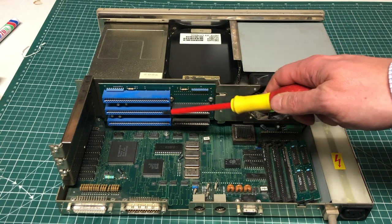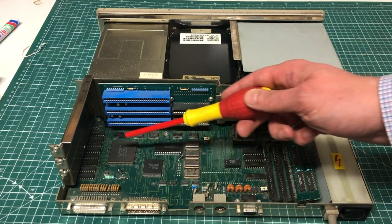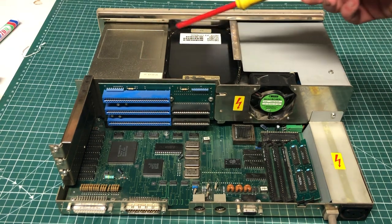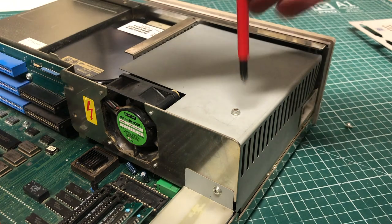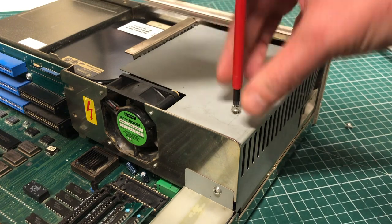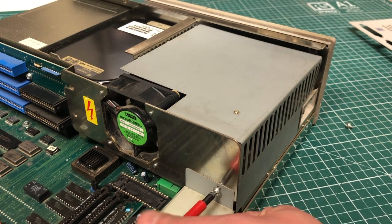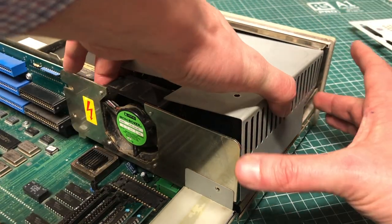With the case cover removed, we can see inside: a riser card with three expansion slots, the 286 CPU, some memory expansion cards, IO, embedded memory on the board, and the disk drive, hard drive, and power supply unit. The owner told me the PC does not turn on — when he applies power and flips the switch, nothing happens. Let's take a peek inside the power supply to see what's going on.